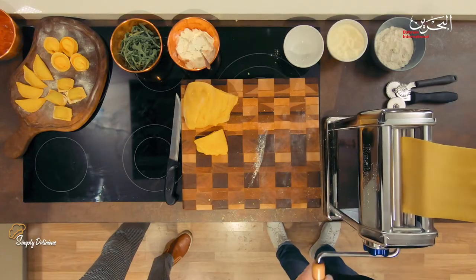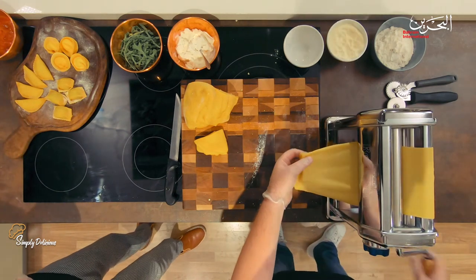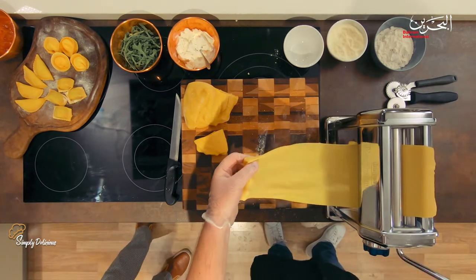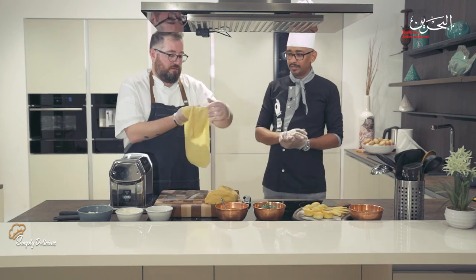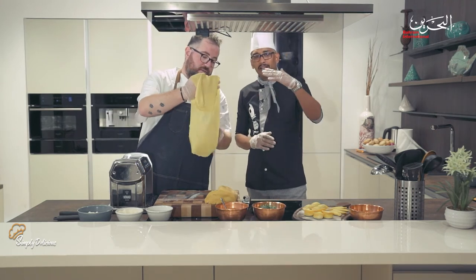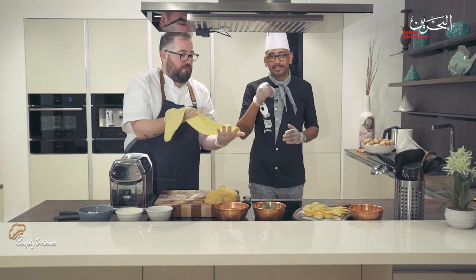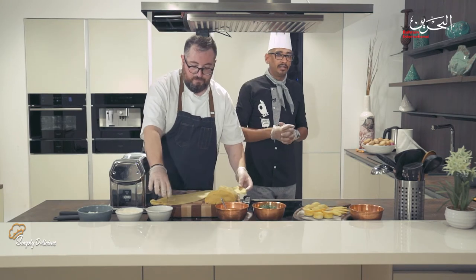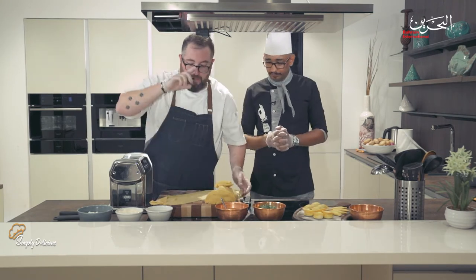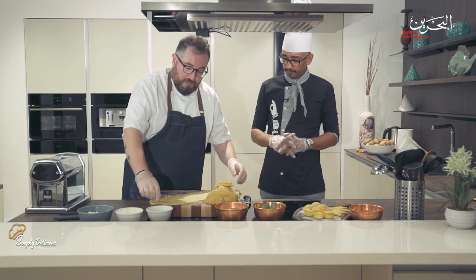This is the last time we'll pass through the machine — the pasta sheet is ready. Look, you can almost see through it. If you can't see through it, the pasta is too thick and difficult to cook.